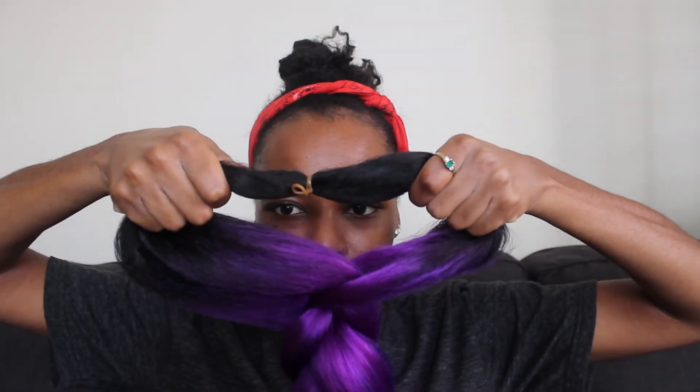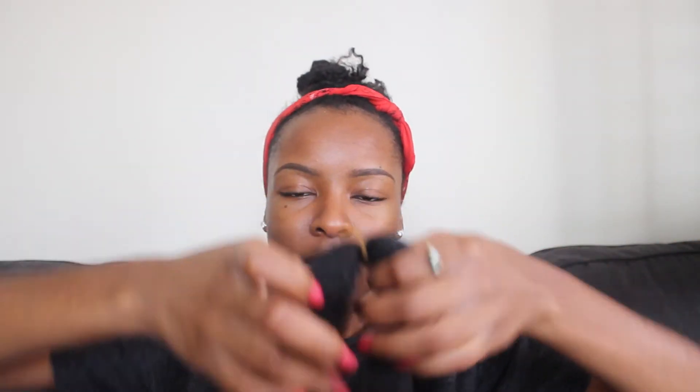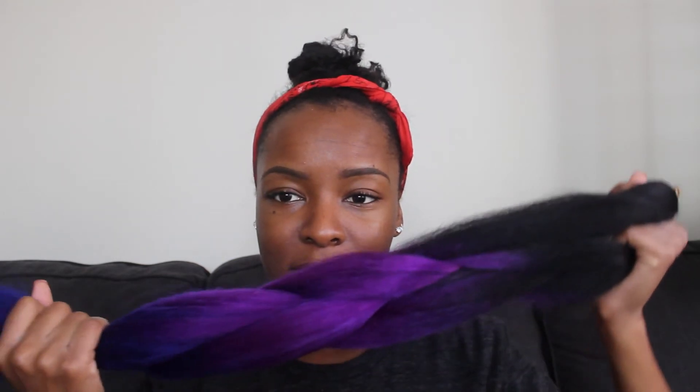The bundles are a little bit smaller than normal — this is how big it is. It said on the site you should use 10 packs for a full head. I only bought five because I'm hard headed, but I will come back and show you guys what style I do with this hair because it's so pretty.